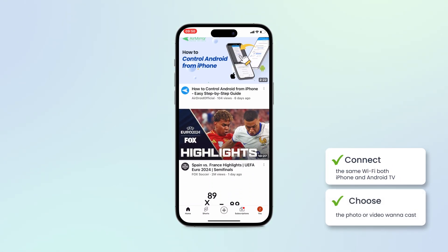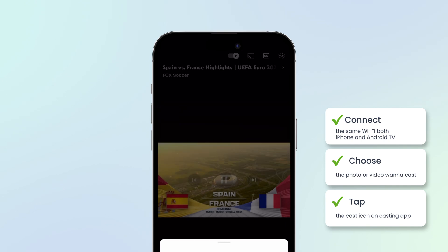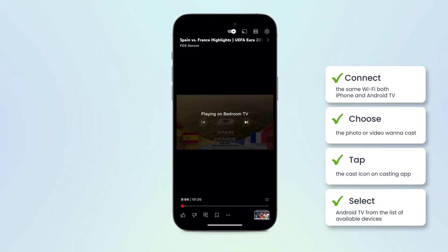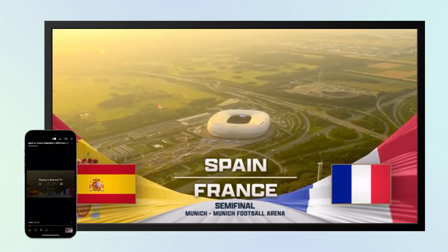Then, choose the photo or video you want to cast. Tap on the cast icon on your casting app and select your Android TV from the list of available devices. Your screen will now be mirrored on your Android TV.